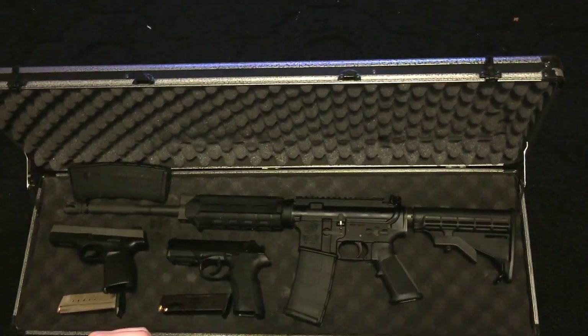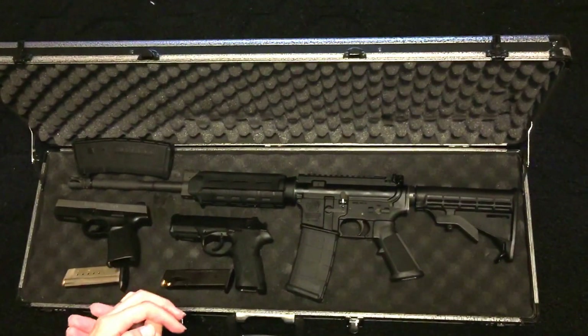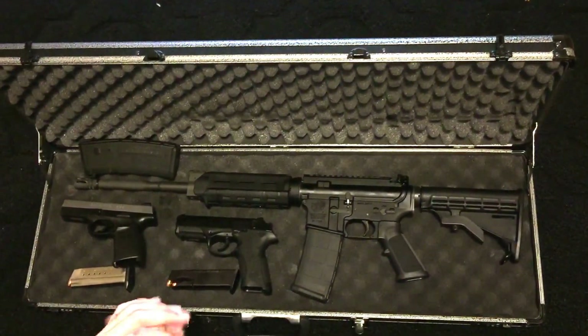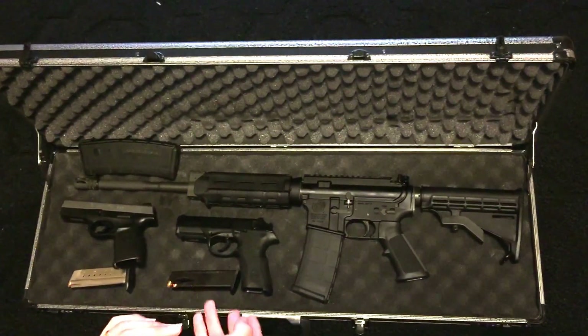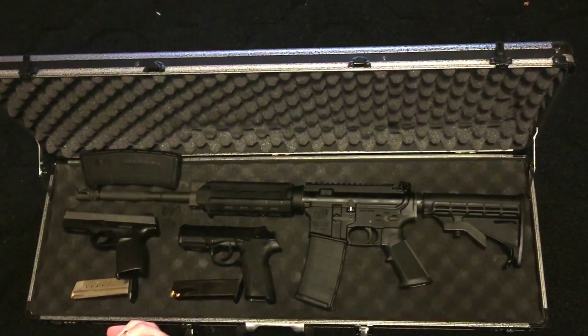These guns are mainly for self-defense and sport. As always, use caution and never use them for violence — these are for sport and fun. I hope you guys enjoyed the video. Thanks for watching — comment, subscribe, and hit that thumbs up. Peace!